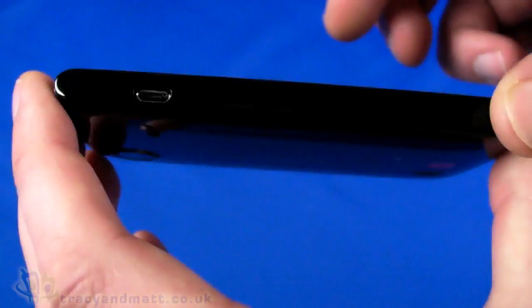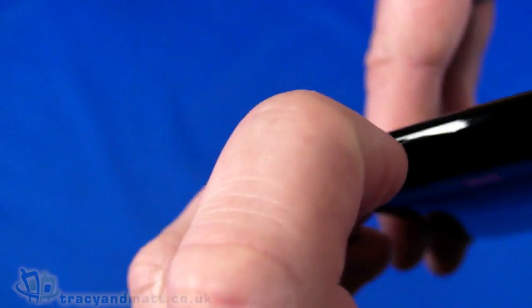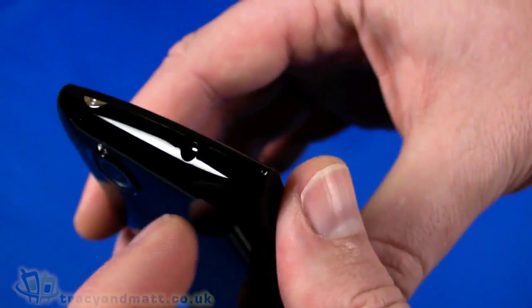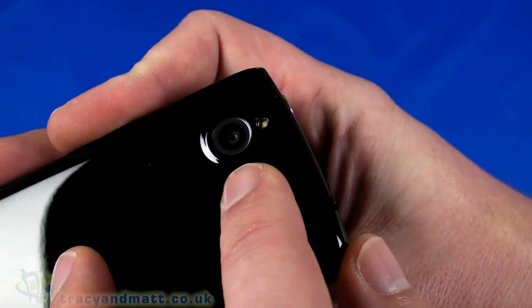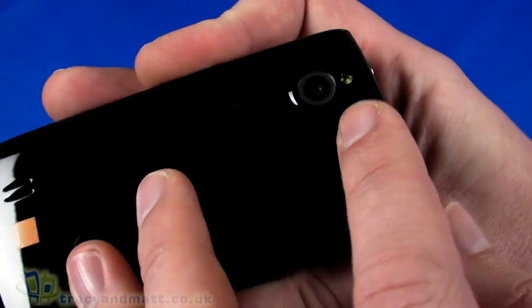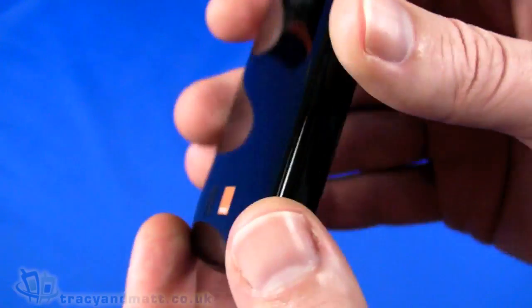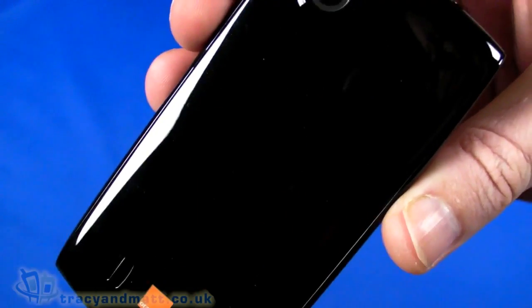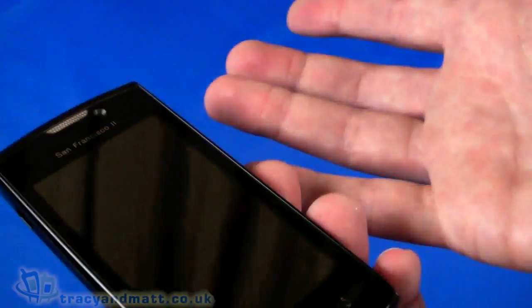On the left hand side we have the micro USB sync charge connector. On the bottom there's really nothing to see — there's a little cutout there for pulling the back cover off. The right hand side has up and down volume control, and on the top we have the power button and the 3.5mm headphone connector for plugging in your own headphones or the supplied headset. On the back we have a 5MP autofocus camera and an LED flash. There's the Orange branded logo and the loudspeaker on the back. The whole thing is made of this piano black, very shiny glossy plastic which is very much a fingerprint magnet but it just feels plastic — which indeed it is.